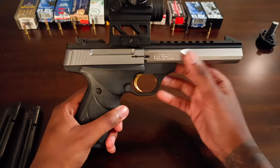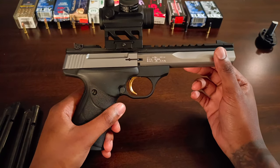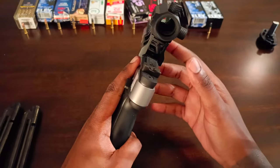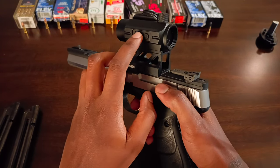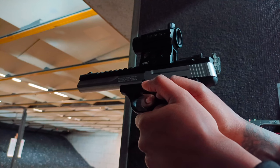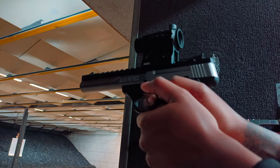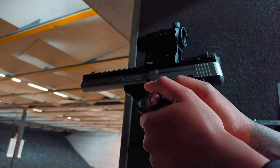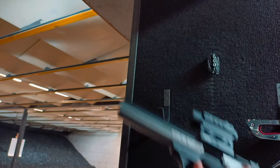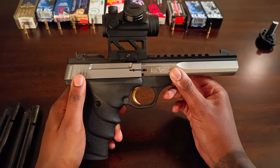Hello everybody, welcome to the channel. This is Mr. Killshot here and today we're going to be going over the Browning Buckmark URX in stainless with a Feiyachi V30 Red Dot on top. This is going to be more of an overview, not an in-depth review. For items that have been reviewed plenty of times on YouTube, I'm just going to be giving a brief overview.